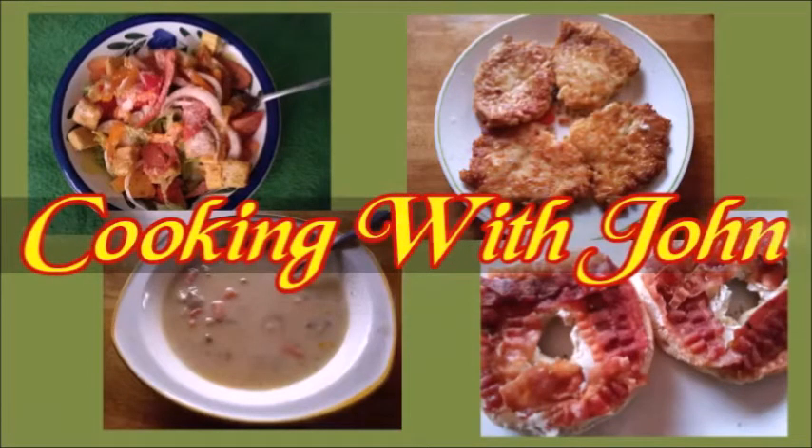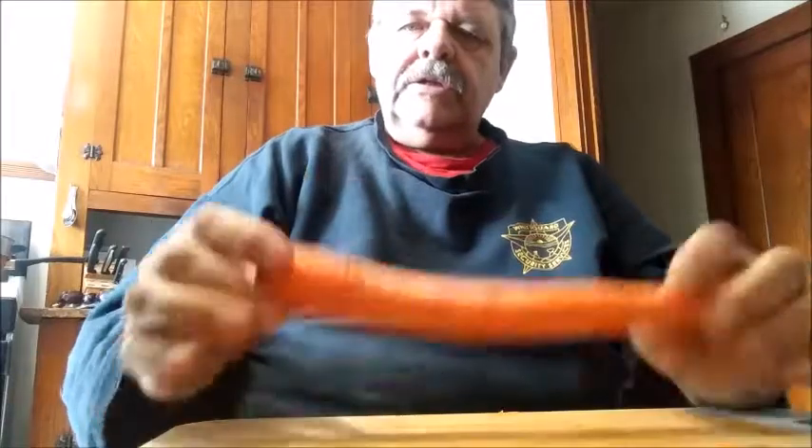Welcome to Cooking with John. Another brand new recipe today — I'm going to do a beet salad.